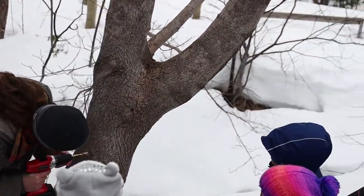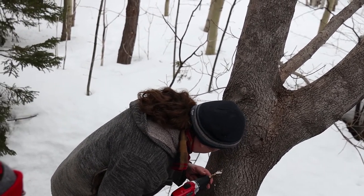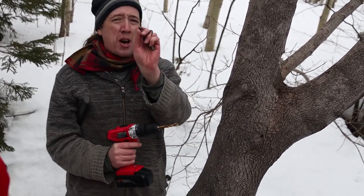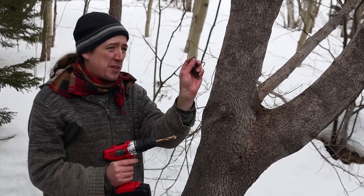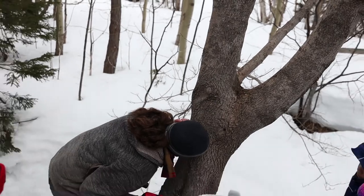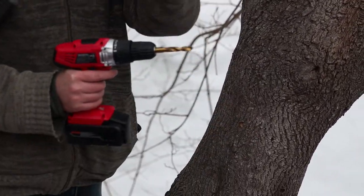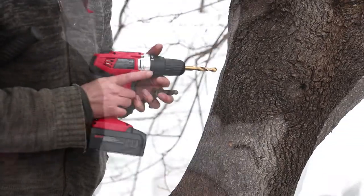Yeah, folks, you can see the sawdust coming out of here. That sawdust can clog up the tap — this little hole in the bottom of the tap is where the sap comes in. So blow out the tap and make sure you're getting all of the sawdust out, because if the sawdust plugs the bottom here, nothing's going to happen.